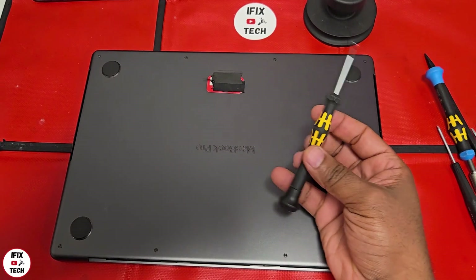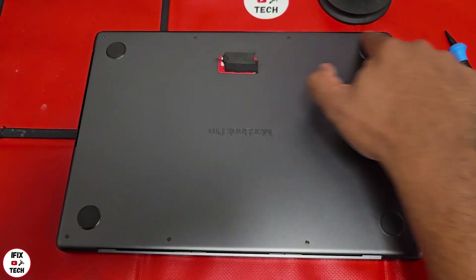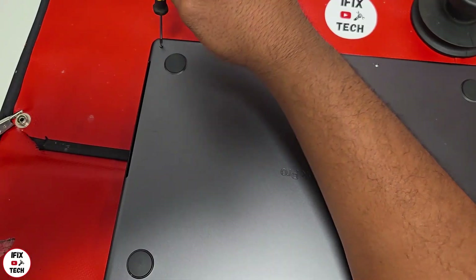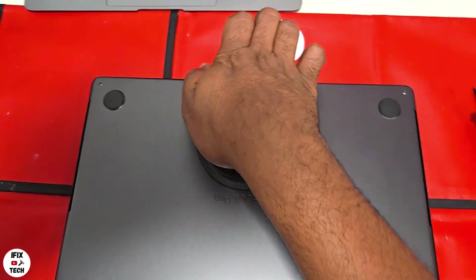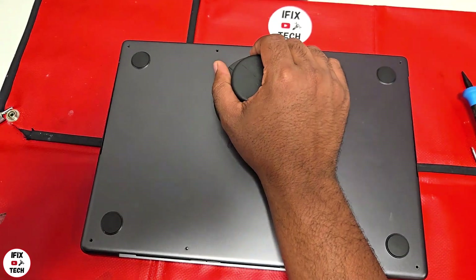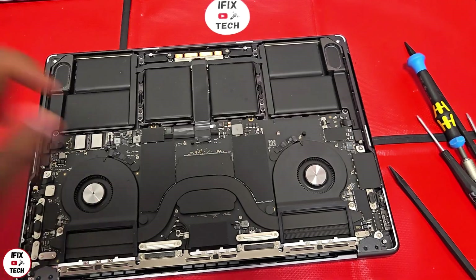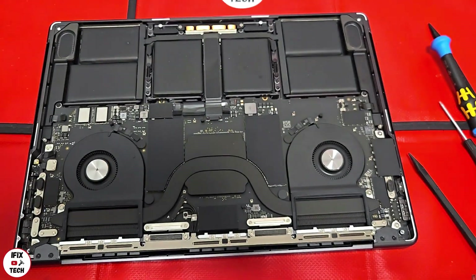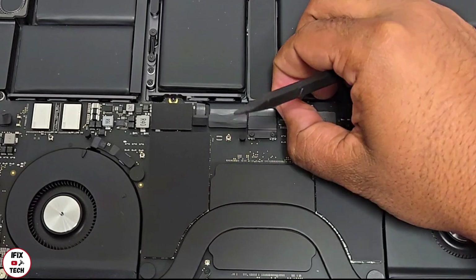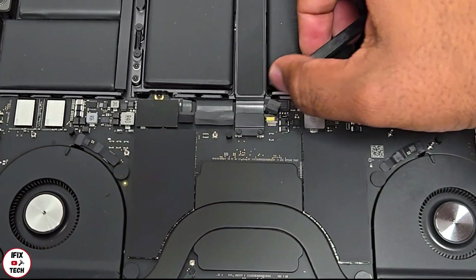Using a P5 or Pentalobe 5 screwdriver, remove the 8 screws from the bottom case. Use a suction cup to detach the bottom case, then insert the black stick tool on the gap near the antenna to finish opening and remove the base cover.